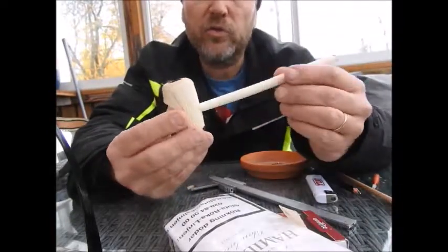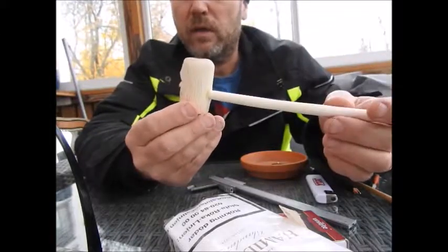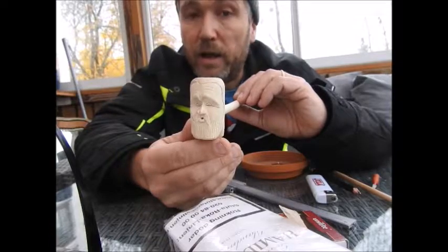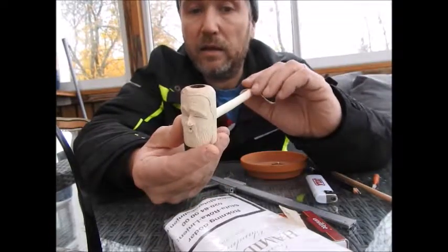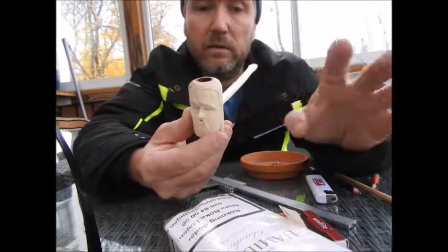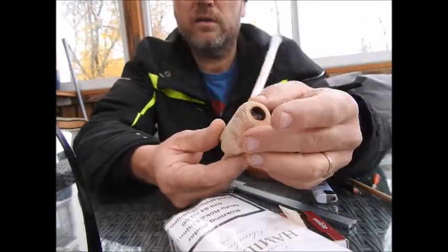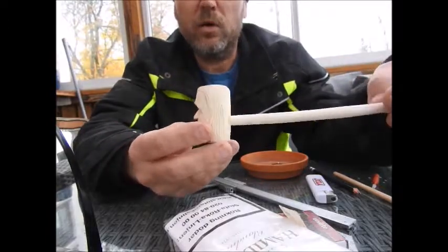I'm really happy with this one. The only things left to perfect are my skill in carving faces, sealing the pipe, and giving it a good finish so it doesn't get dirty — and then it will last a long time.